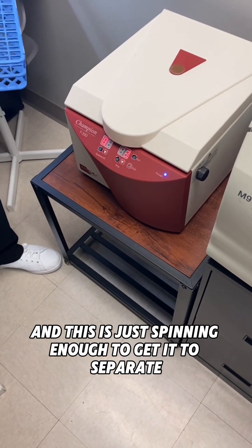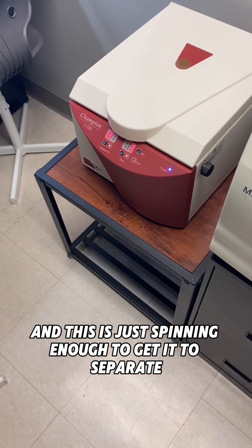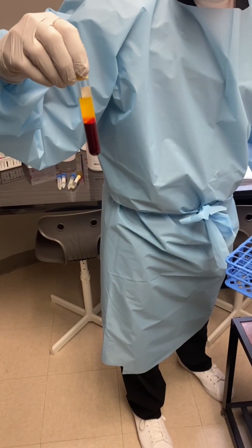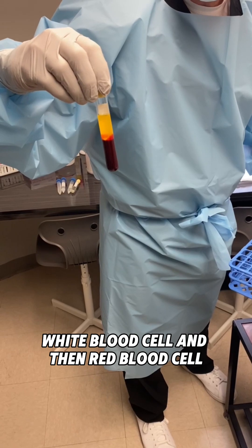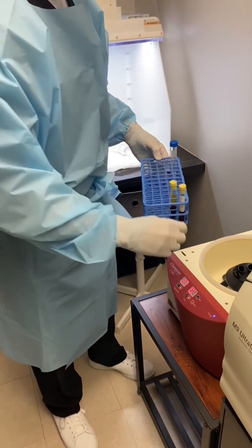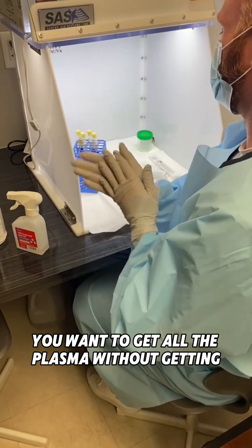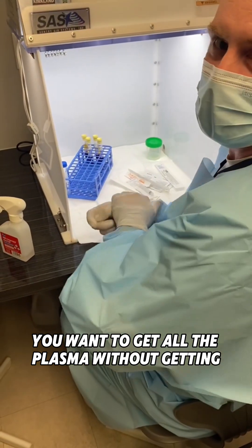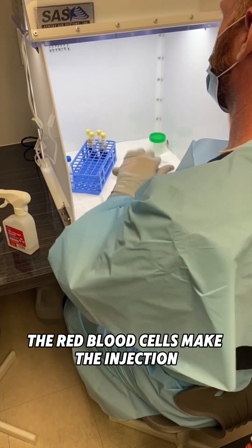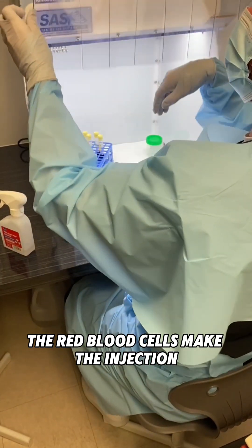That's after the first spin. You can see the plasma, white blood cells, and then red blood cells. You want to get all the plasma without getting red blood cells.